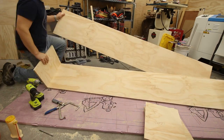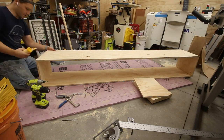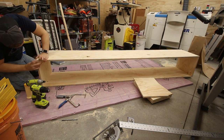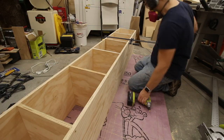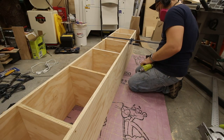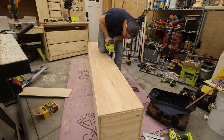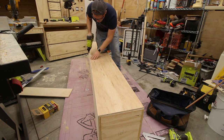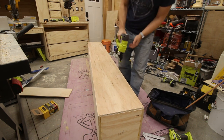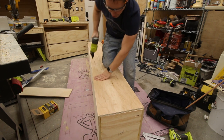Before installing the drawer fronts, I had to build the cubbies that sit atop the upper cabinets. It's just a giant box with dividers spaced evenly throughout to break it up into smaller, usable spaces. It's held together with glue on the outer frame, but just screws for the dividers. The backing board, a sheet of ½ inch plywood, is just held in place with brad nails. I didn't want to overly secure the backing or the cubbies in case I wanted to reposition them later to make more or fewer storage areas, that way it would be easy to modify.